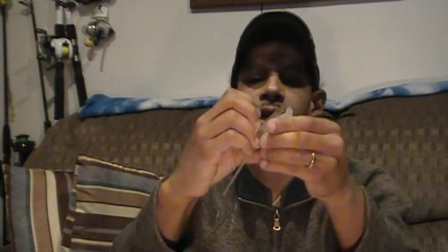Now here comes the fun part. I'm going to back the straw out just enough to seat this weight into the meat of the soft plastic bait. I push the lead weight into the belly of the fish like so. Now my weight is set into the meat of the fish.